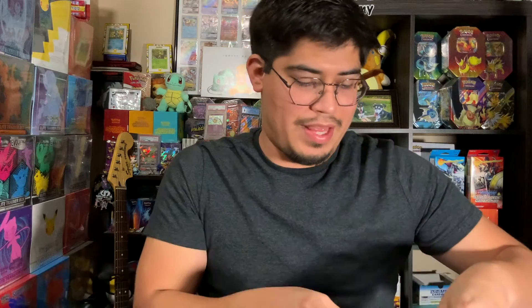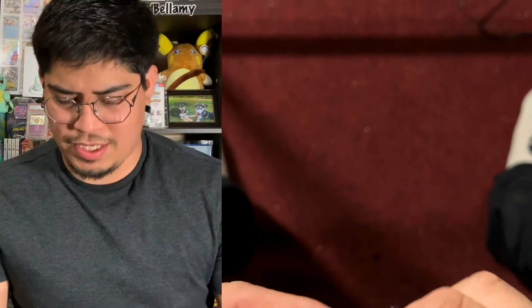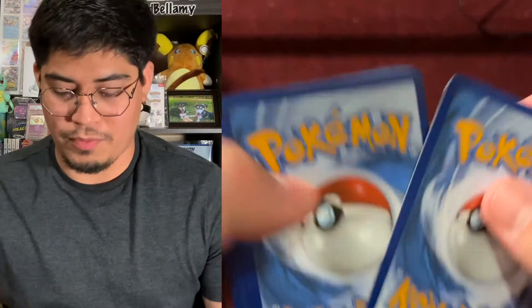As always, I'm going to save the celebrations packs for last and align everything. I believe I have two Chilling Reign, two Battle Styles, and three Vivid Voltage. Because I have three Vivid Voltage, I'm going to start with that one. Let's get to it — our first pack for today, one, two, three, four, here we go.